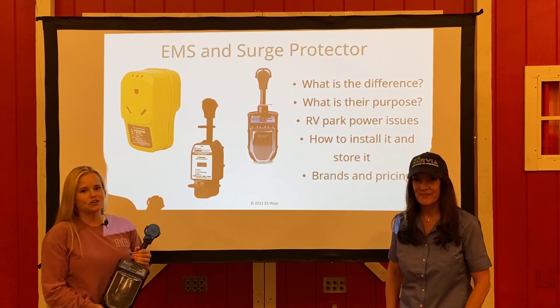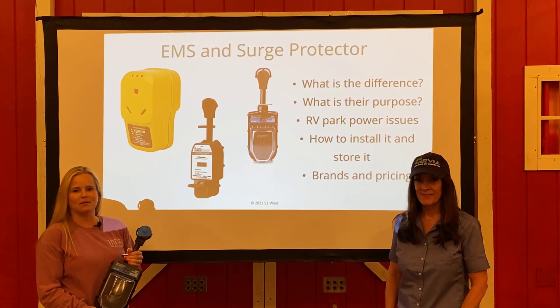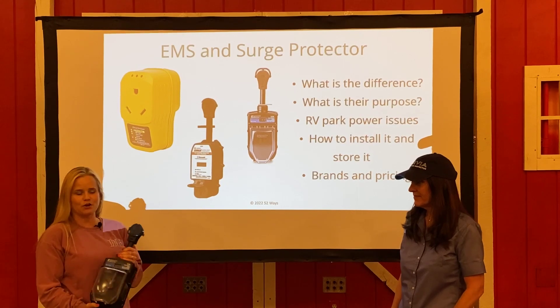EMS stands for Electrical Management System, and that's exactly what it does. It's going to make sure any electricity coming from the campground pedestal into my camper is perfect, causing no damage of any sort.